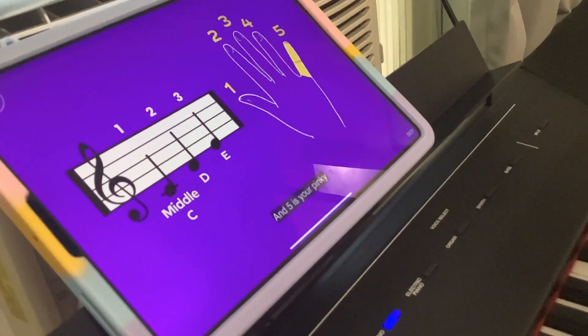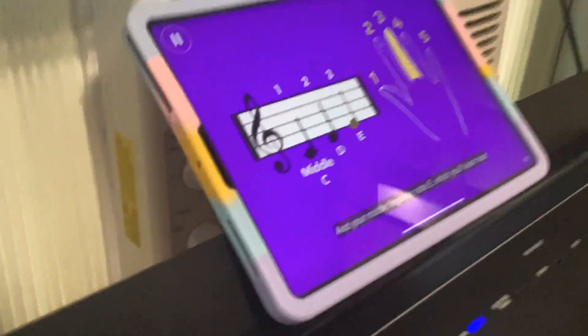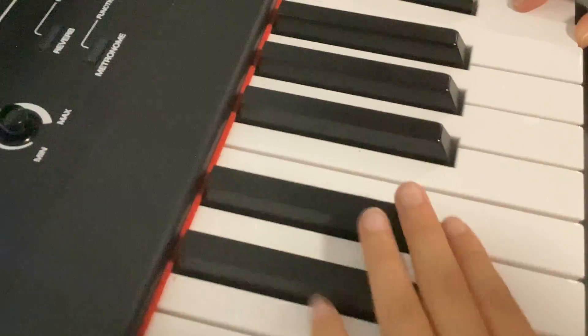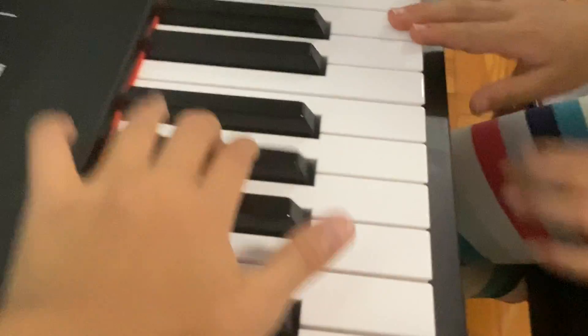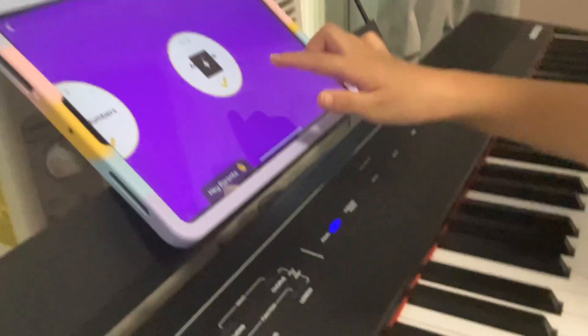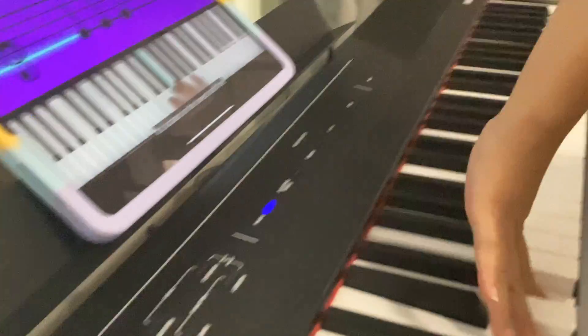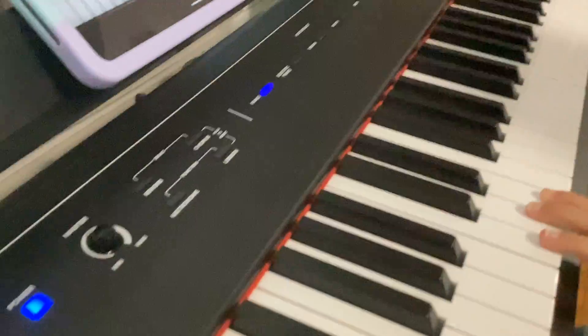In this case, use your thumb for middle C, your index finger for D, and your middle finger for note E, which you'll learn next. The finger numbers will help you a lot, so keep an eye on that. Here's a new note — this is note E, located on the lowest staff line. Play it with your middle finger, like this. Your turn!